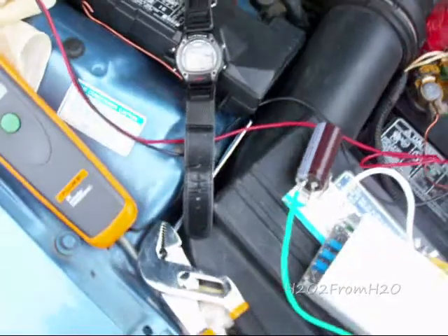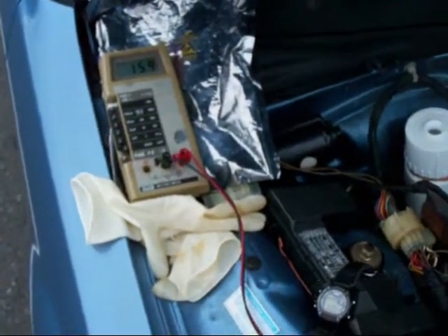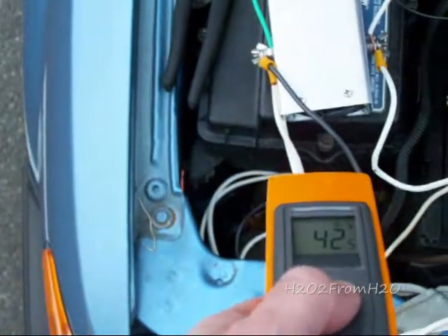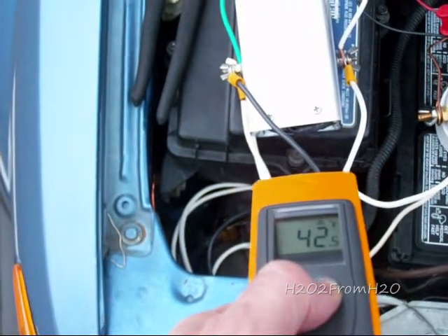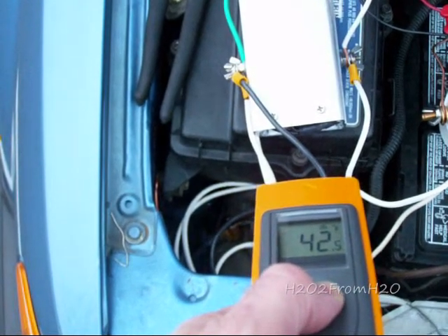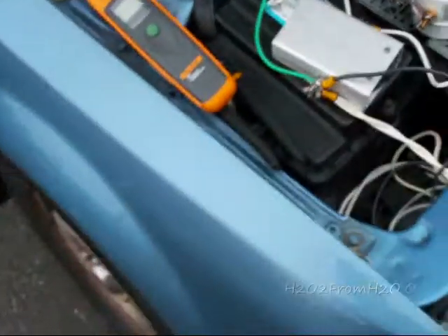It's 5:28. We're at 15.8 to 15.9 amps. The temperature is at 42 degrees — so that's a 6 degree increase.